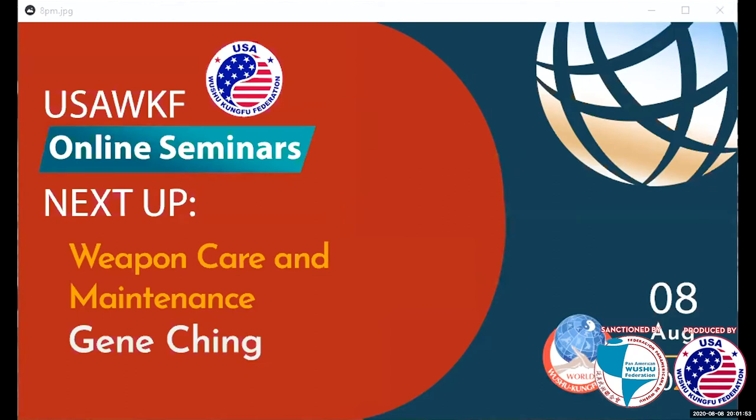Happy World Wushu Day to everybody. It's been quite an honor to do all these weapon seminars, these weapon webinars. It's been a lot of fun to share the information, and I've got to express my gratitude to the USAWKF, Pat Wong, Kevin Law, and everybody who's worked so hard to put this together for everybody during this horrible pandemic.